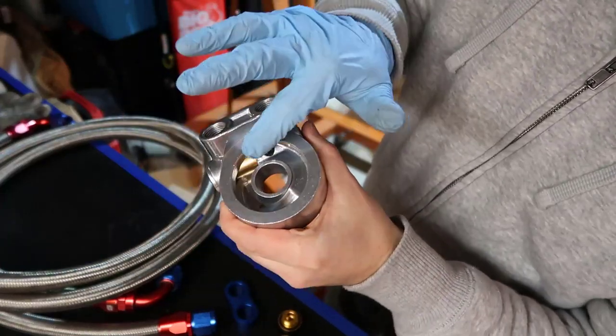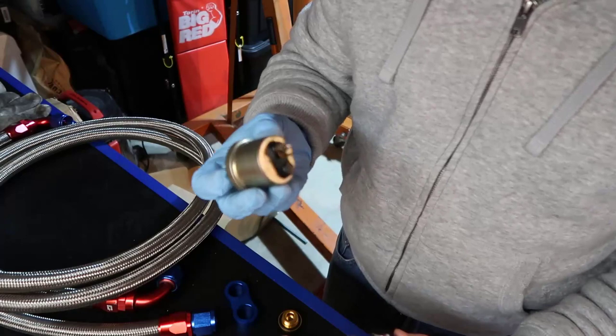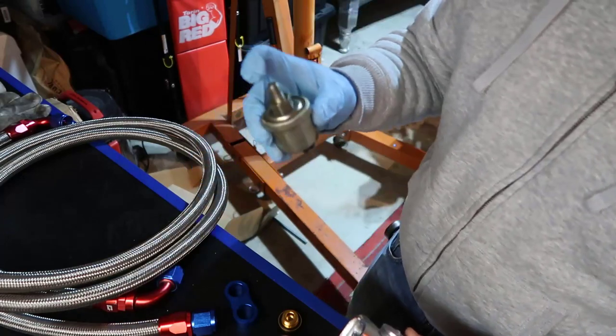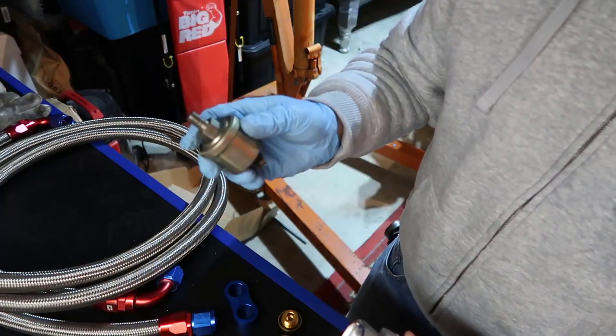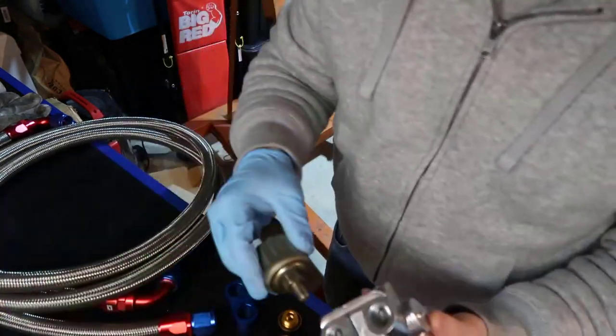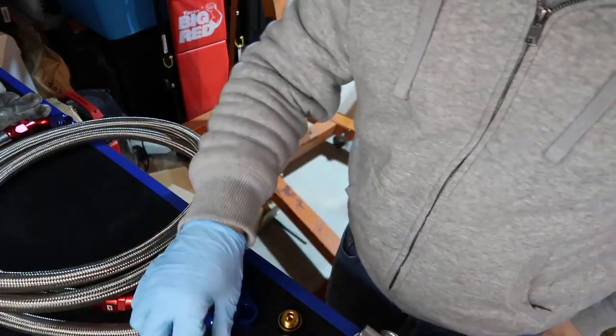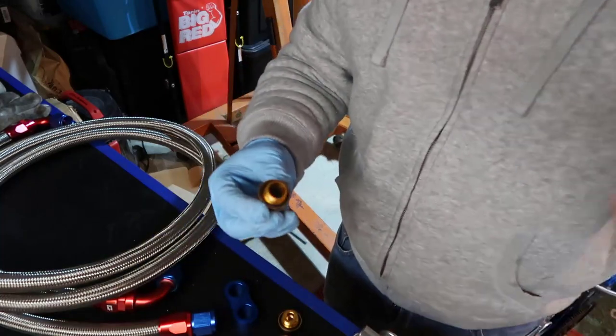What we're going to do is plug in my oil sensor — it goes to my gauge, one of the turbo gauges. I'm going to put this sensor down here on the sandwich.